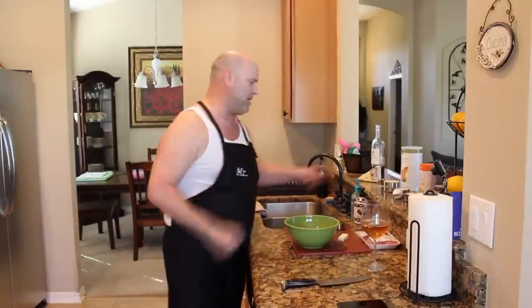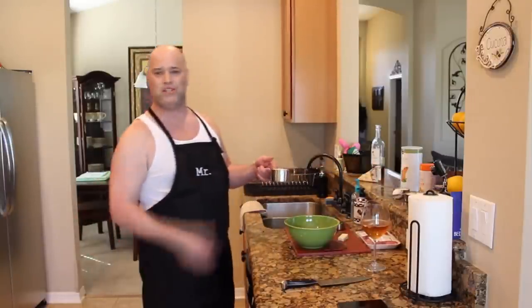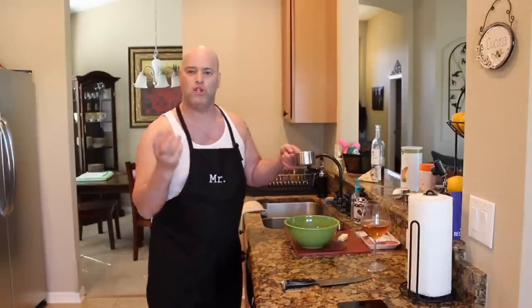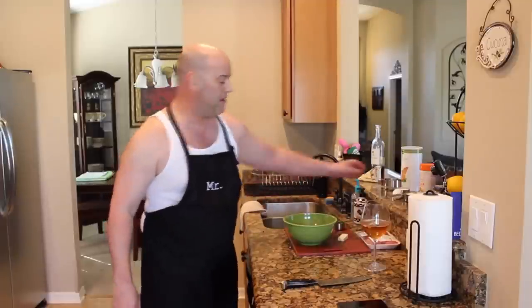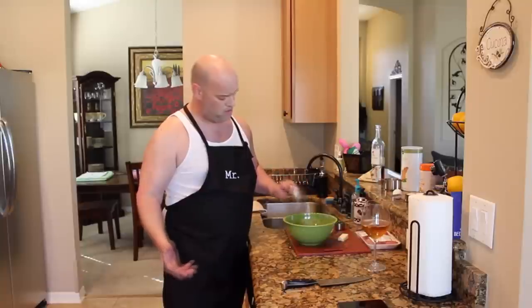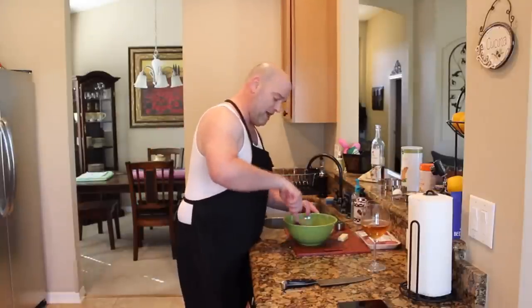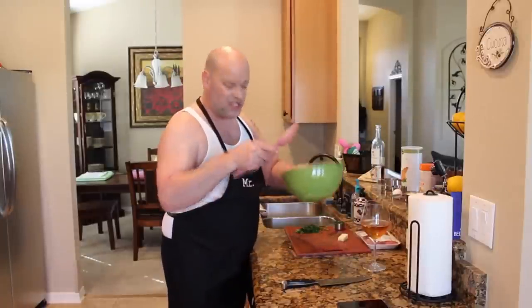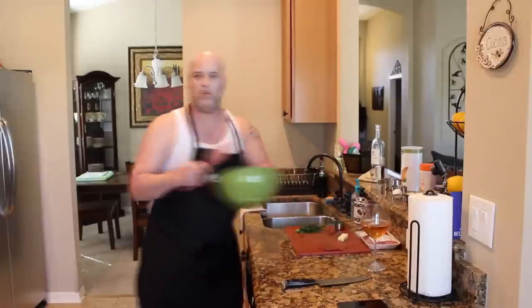The first step in making these Italian meatballs is having moist breadcrumbs. A lot of people just throw their breadcrumbs dry right into the bowl with the rest of the ingredients — that's not the way to do it. I like to soak my breadcrumbs in some milk. It gives moisture to the meatball. One cup breadcrumbs to a half cup milk. Stir that up, get everything wet and moist, then set it aside and let it soak up all that moisture.